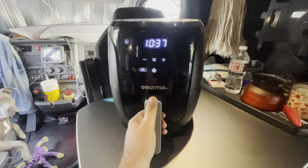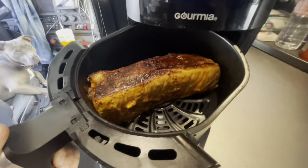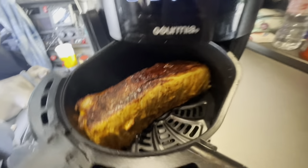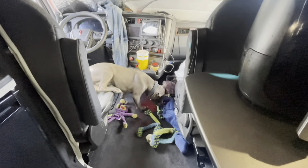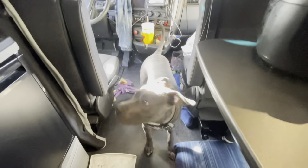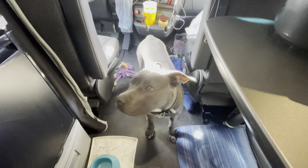Let's give it a look — oh, look at that! It's coming along, it looks so good. Put it back in there. Look at Titan over there — what are you doing, boy? Dragging yourself all on my seat. How dare you, bro.